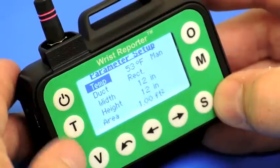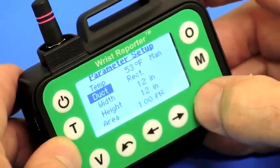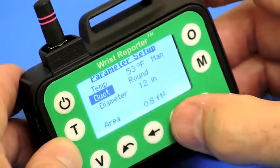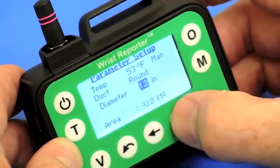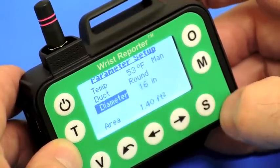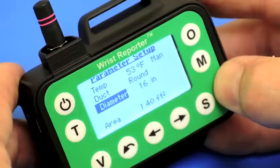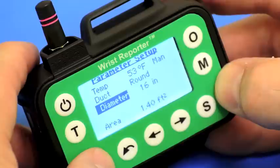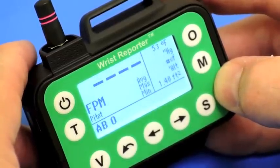Now the duct. Right now this is set up for a rectangular duct. If I press S I can change that to a round duct and select that. If the diameter is not 12 inches — let's say the diameter is 16 inches — I will adjust that to 16 inches and press select. Now I know that the area of the duct is 1.4 square feet, and as I do my traverse I will also be displayed the CFM in the duct.